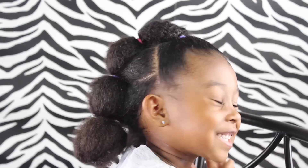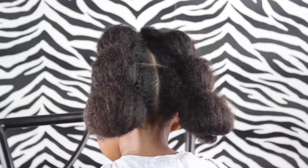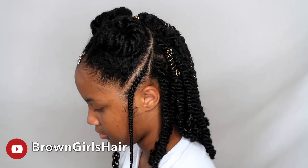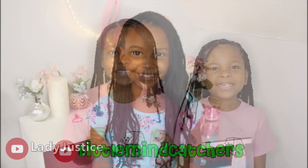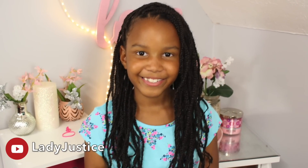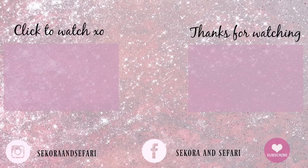Friends, there you have it — a back-to-school hairstyle for your little ones! Don't forget to check out our friends who have also done back-to-school hairstyles: Brown Girls Hair, Little Mind Catchers, and Lady Justice. Check them out because they have some cute hairstyles as well. Don't forget to like this video if you liked this tutorial and subscribe for more hair tutorials. We love you, friends — bye!